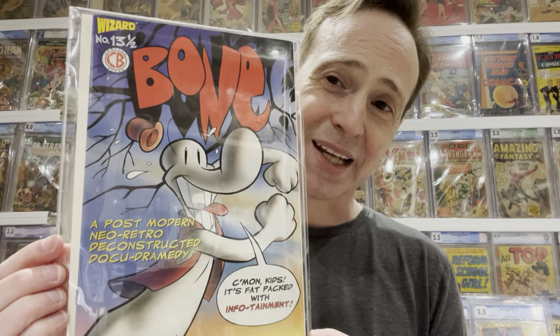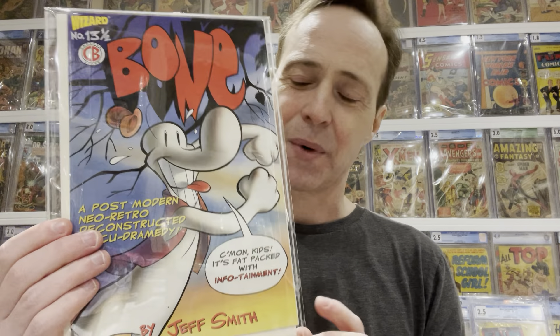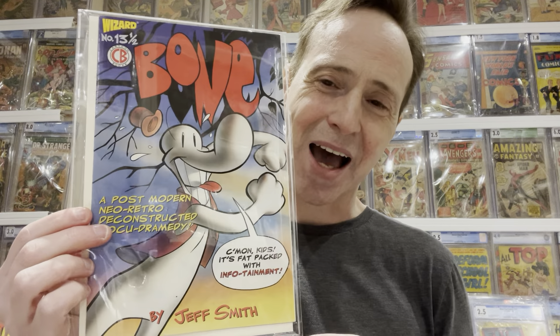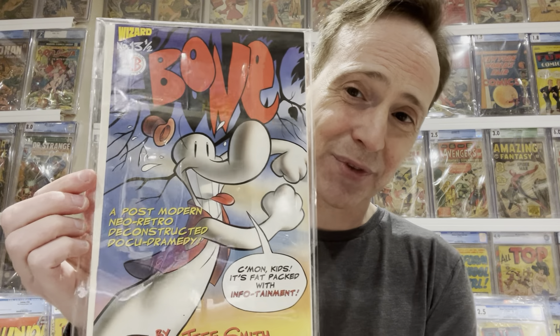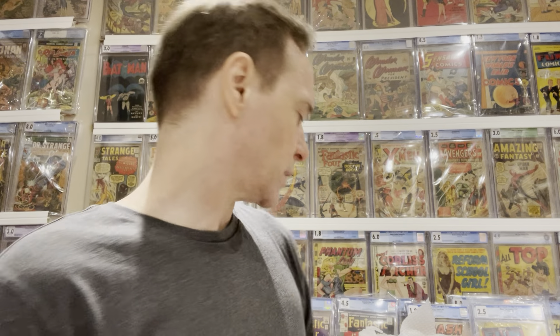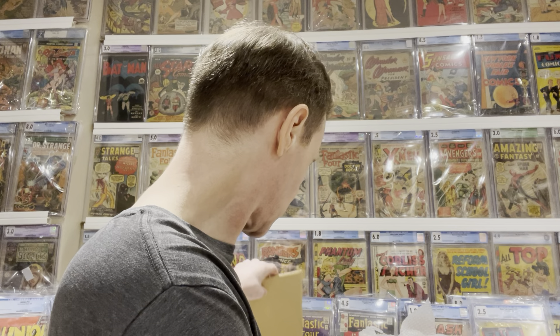This is a cool one — it's Bone number 13 and a half, the Wizard mail-away comic. What you'd do is get a little certificate inside of Wizard Magazine, mail it off, and you'd get Bone 13 and a half, which was just a short little comic. It comes with a certificate of authenticity. It's a cool comic if you're into Bone — this is the Wizard mail-away by Jeff Smith.